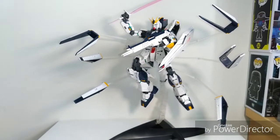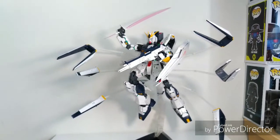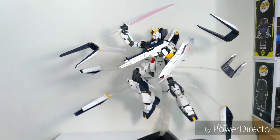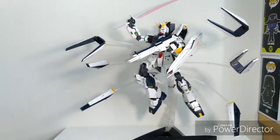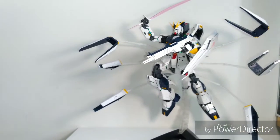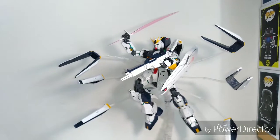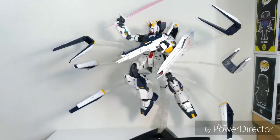These last two should be no surprise. Number two is the Master Grade Verka Nu Gundam — a fantastic piece. I just did a review on it so go check that out if you want to see it more in depth. A ton of accessories, great parts separation, great build, great articulation, and it looks absolutely fantastic. I can't wait to put it on display. It's just an absolutely excellent piece and another favorite Gundam of mine.